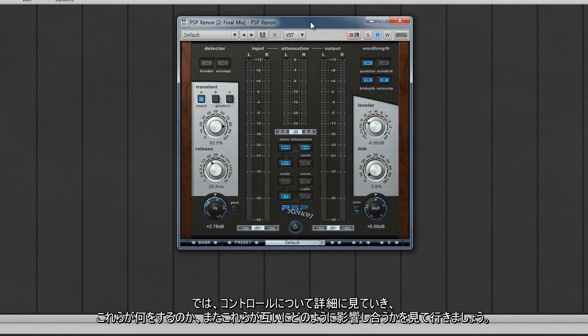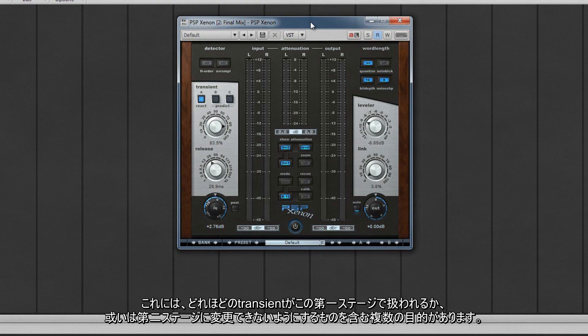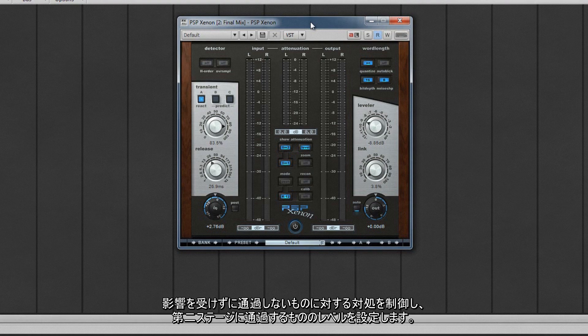Let's take a closer look at the controls and hear what they do and how they interact together. We'll start with the input stage. This has several purposes: including to control how many transients are treated at this stage or allowed through unaltered to the second stage, to control the treatment on those that don't pass through unaffected, and to set the level of the material being passed to the second stage.